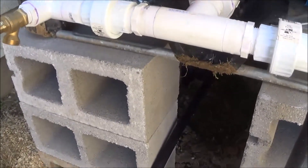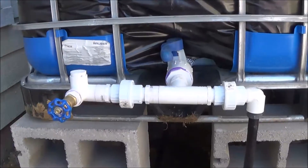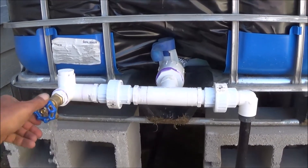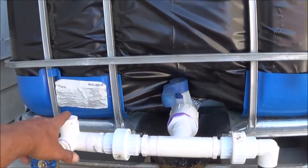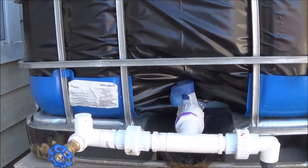Now that I have the IBC tote turned on, I actually have a water spigot here that I can get myself fresh water to wash my hands or whatever I need. Off the top of here I'm planning on running a pipe up the side that will actually allow me to see the level of water inside of the IBC tote.